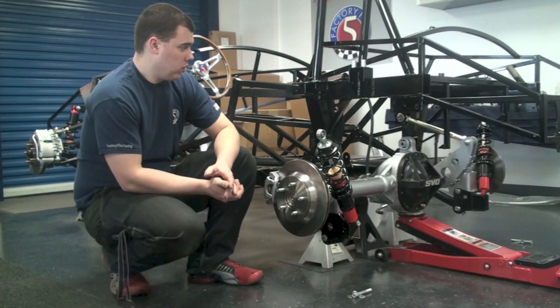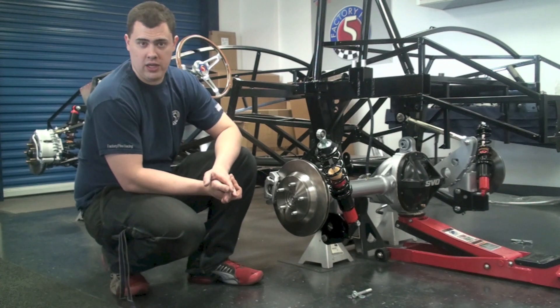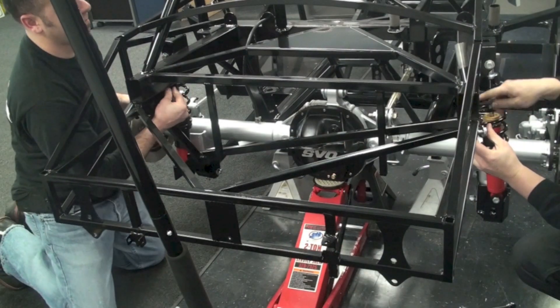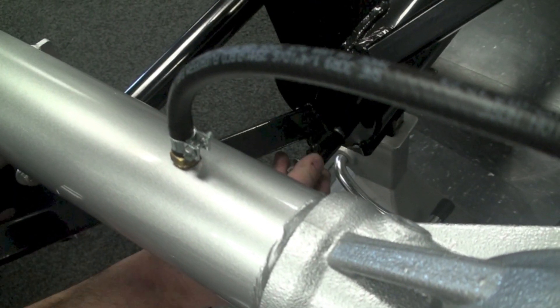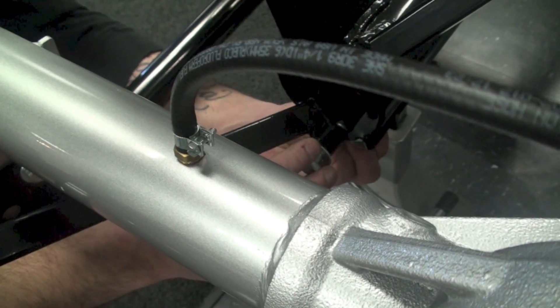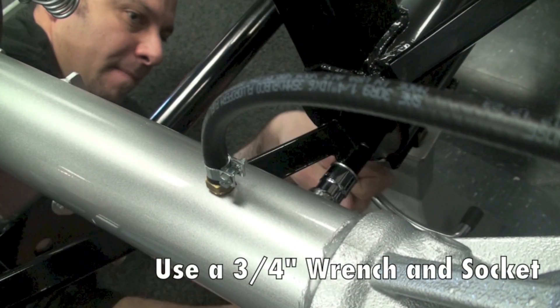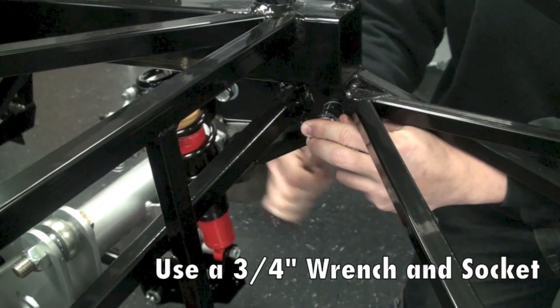Once that's good to go we're going to go ahead and take the panhard bar frame mount and bolt that back into place. Take note that the leg of the mount that we drilled earlier is going to pass underneath the rear end, so you may have to jack it up a little bit higher to get that in place. Go ahead and put those five bolts in and tighten them up.